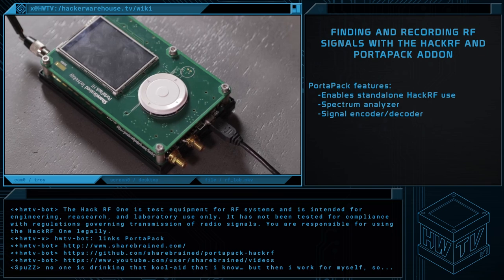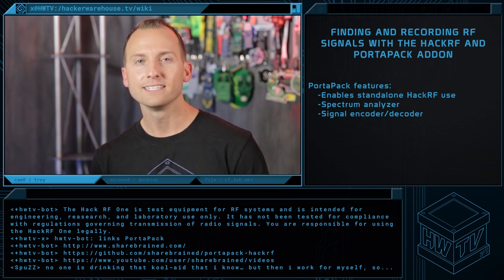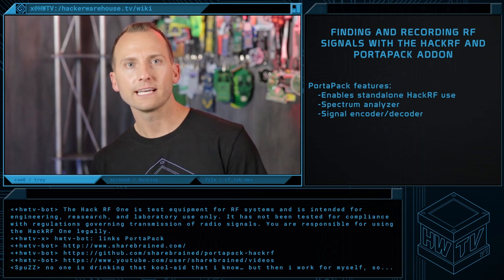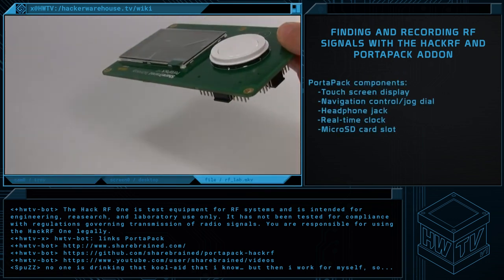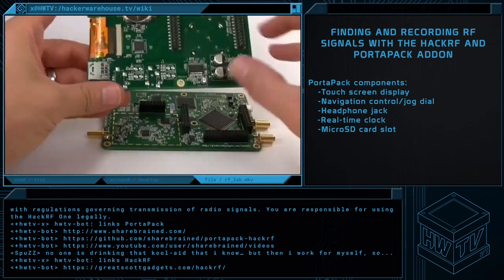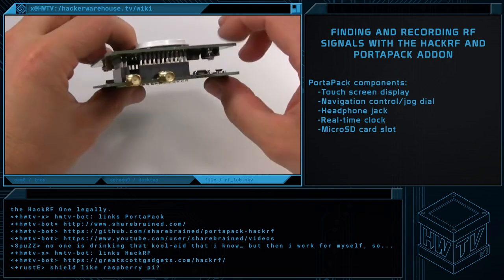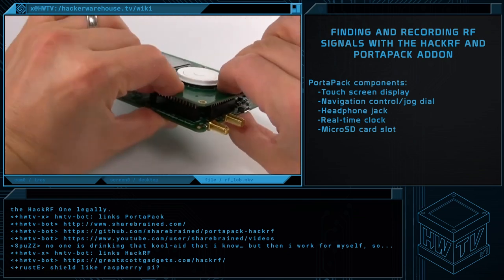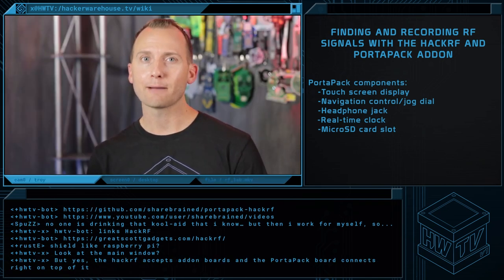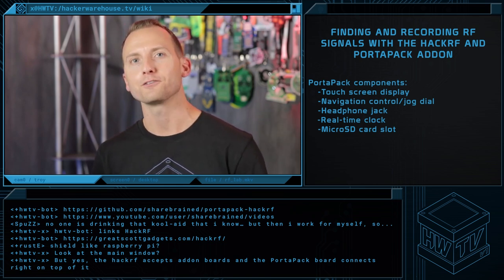Introducing the PortaPak. It's basically a software-defined radio, spectrum analyzer, and encoder-decoder that fits in the palm of your hand. Today we'll show you how to use the PortaPak as a simple spectrum analyzer to find and record signals in the lab or while you're in the field. At the heart of the PortaPak is the famous HackRF SDR. It physically plugs onto the HackRF like a shield and provides a nice touch display and a jog dial. The latest firmware includes a mode switch to connect your laptop as a traditional HackRF or run in mobile mode as the PortaPak. First, we'll show how to connect a laptop to find and decode an audio signal in HackRF mode, then switch over to PortaPak mode so you can see the difference.